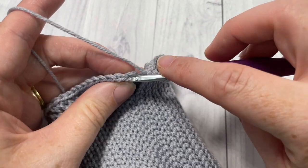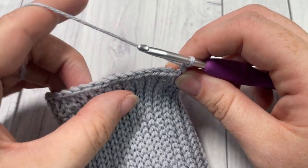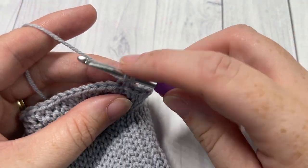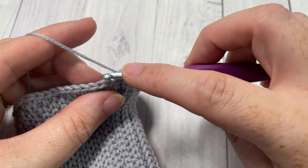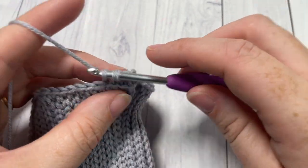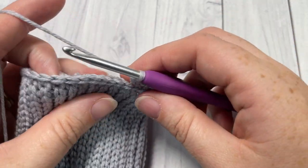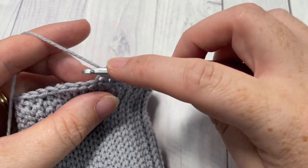At the end of round one, join with a slip stitch into that first stitch and chain one — no need to turn your work. For round two, working into the back loop only, single crochet into the back loop only of each stitch all the way around. This sets us up to work our single crochet thermal stitches for the rest of the glove. When you come to the end, join with a slip stitch into that first stitch.